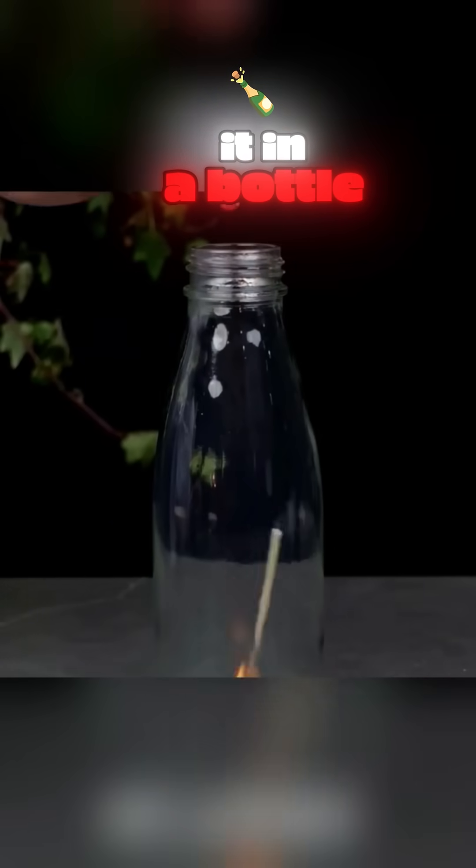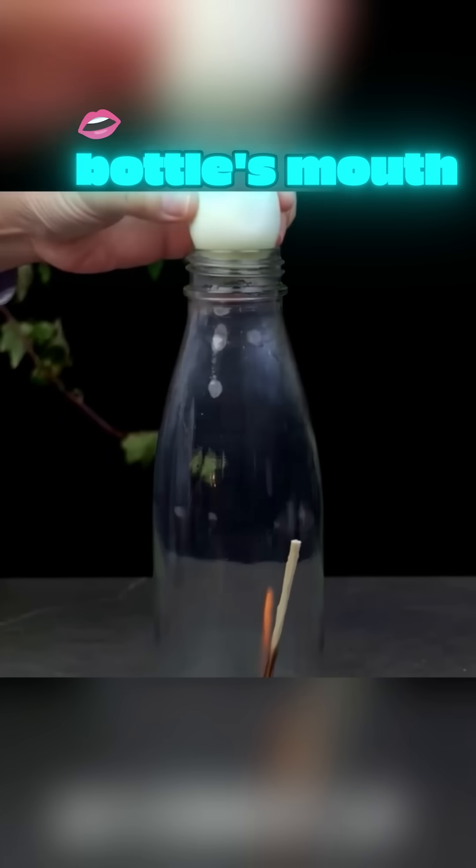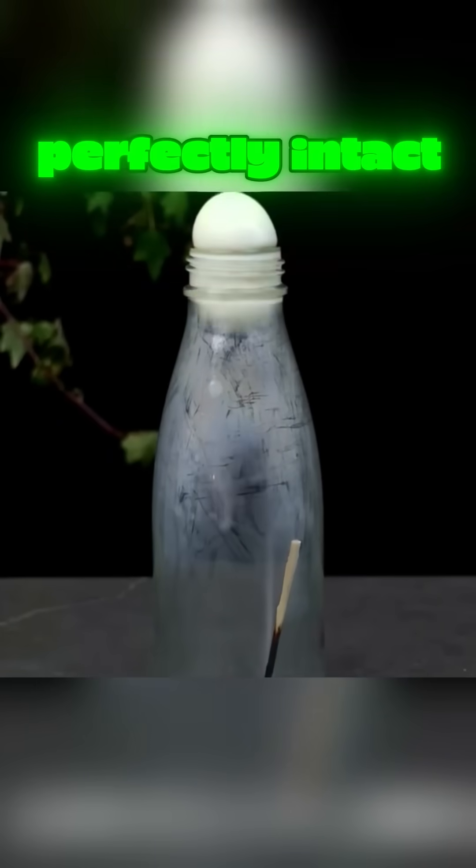Light a match, place it in a bottle, put a peeled hard-boiled egg on the bottle's mouth, and watch the egg slip right into the bottle, perfectly intact.